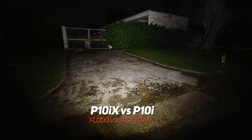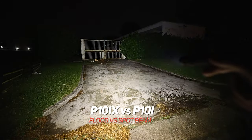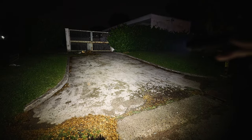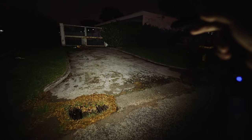P10iX versus P10i — see the difference? Spotlight versus floodlight. Look at the surrounding area in front. That's why in the train derailment scenario, the X works very well because you can cover a big area all at once.